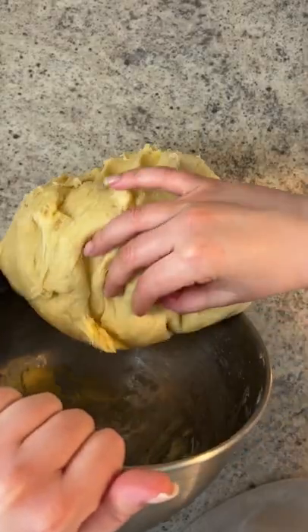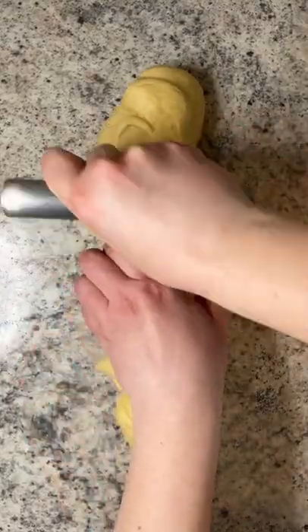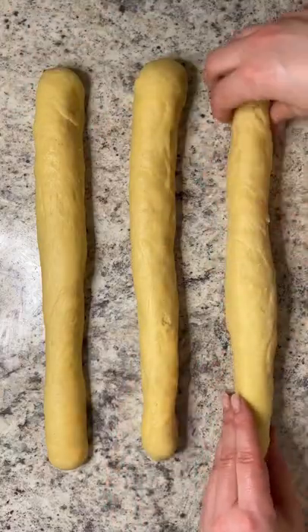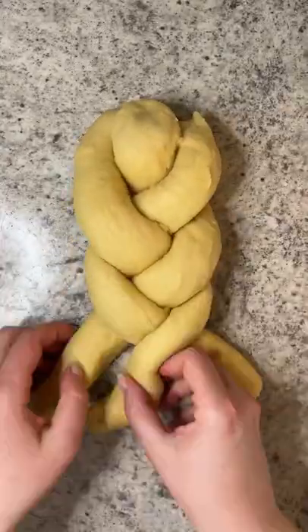Cover it and let it rise in a warm spot for two hours. Cut the dough in half and those halves into three pieces. Roll each piece into an equal size rope, pinch the top together, braid it, and pinch the bottom.